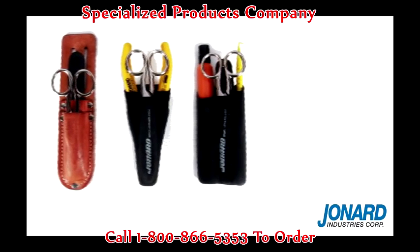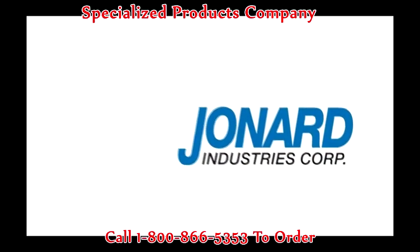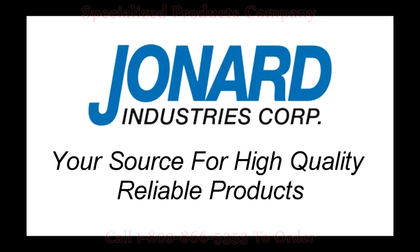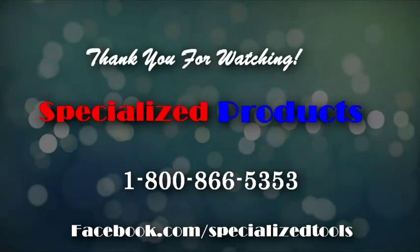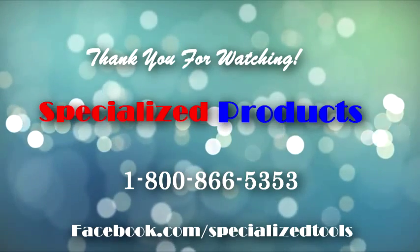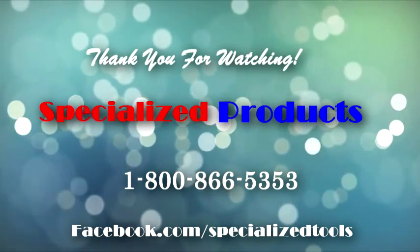We thank you for choosing Jonard Industries, the leader in fiber optic technology and your source for high quality, reliable products. Thanks for joining us!